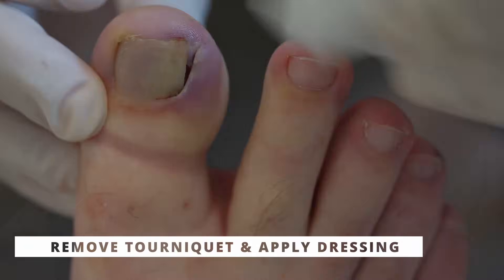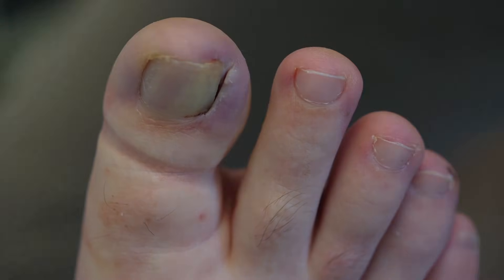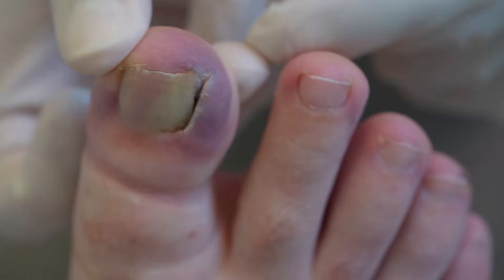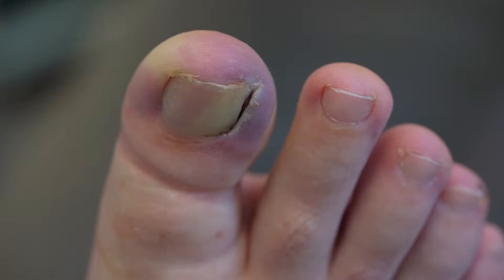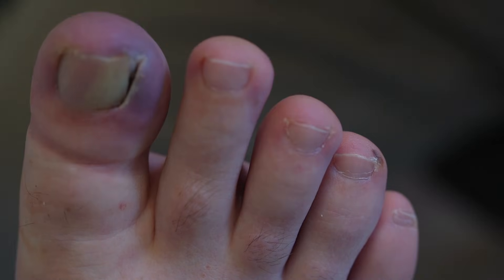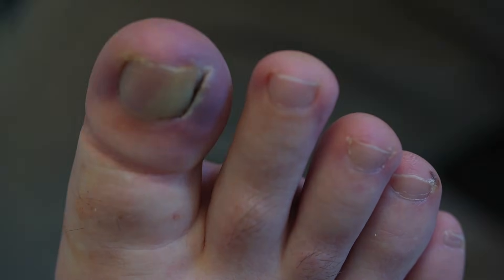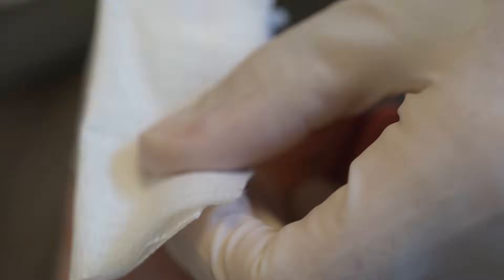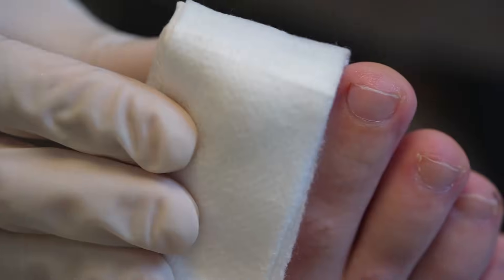Once we've made the cut, removed the section of nail, applied the phenol, and diluted the area, the next step is to remove the tourniquet and apply a dressing. After the tourniquet is removed, blood returns to the toe and it gradually becomes pinker — this is also when you see how much it will bleed. Ingrown toenails involve a nail piercing the toe, so some bleeding is expected, though technique affects the amount and post-operative pain. Most bleeding is managed with pressure. For the dressing I used Gelonet — a non-adherent dressing directly on the wound — then a few layers of gauze held with Tubigrip and Micropore.